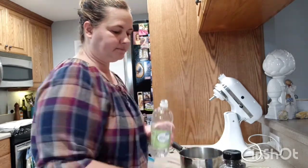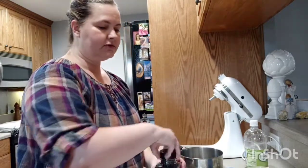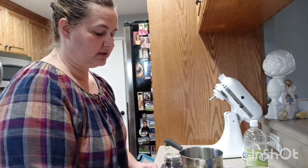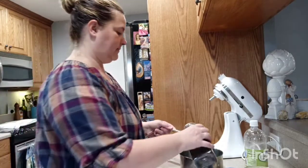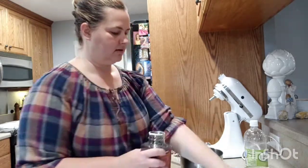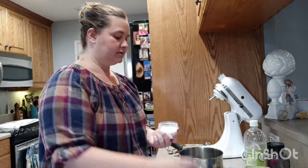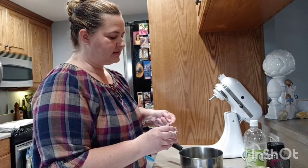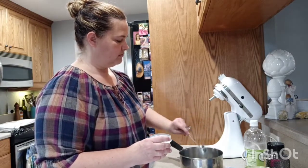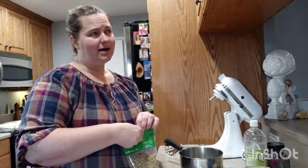Add one tablespoon of peppercorns and one tablespoon of kosher salt. The reason you're heating it up is really to dissolve the salt so it can do better in the jar. Then add coriander seeds — I'd probably say about two teaspoons.